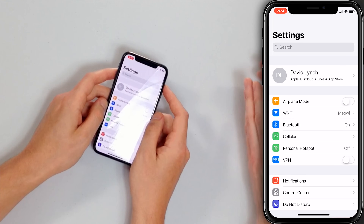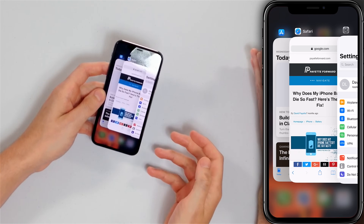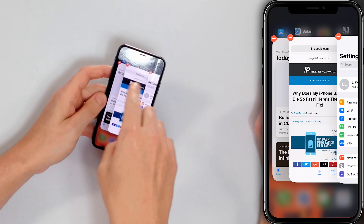Our next tip is to close out your apps. This is a somewhat controversial topic, but as an Apple tech who has worked with hundreds of iPhones, I can tell you definitively it does make a difference. Apps aren't perfect and sometimes they don't work the way they're supposed to. Open the app switcher — on iPhone 8 or earlier, double-press the home button; on iPhone X, swipe up from the bottom and pause. Then swipe apps off the top of the screen to close them.